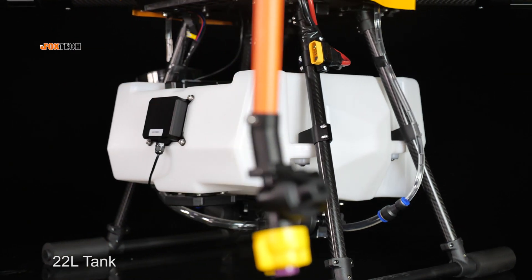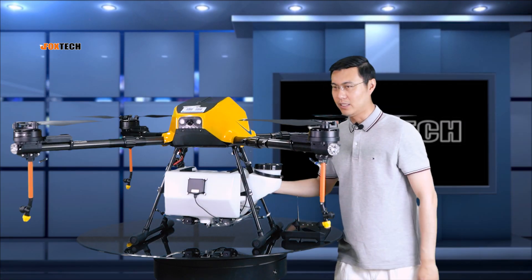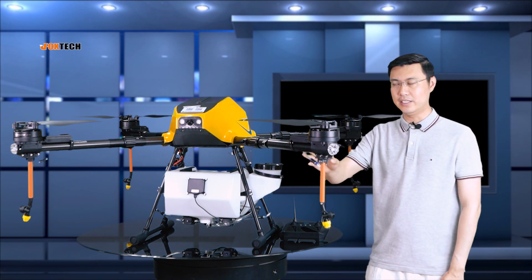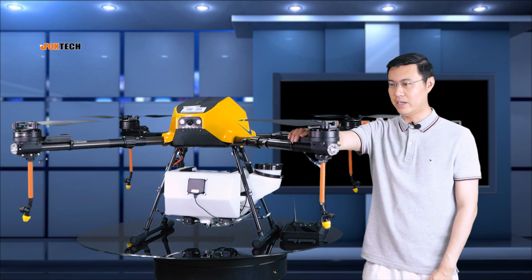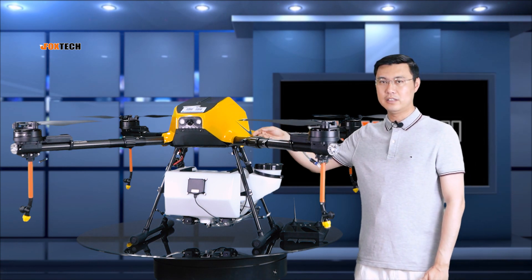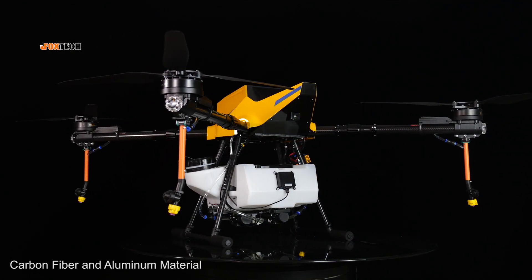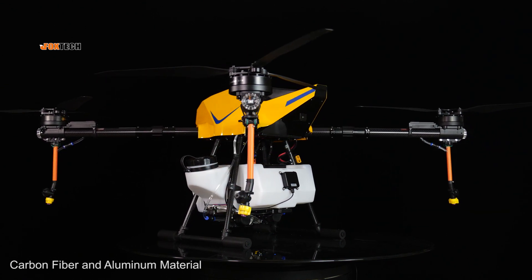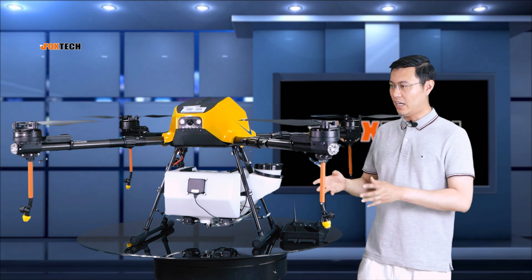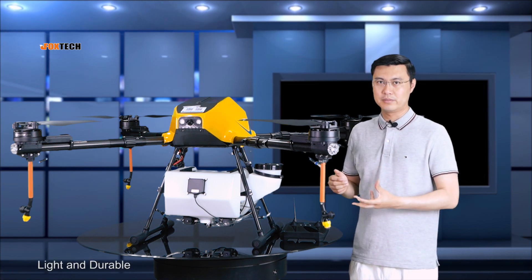It's using a 22-liter tank, which is really big and really nice. The total build quality is very detailed and smooth. This whole drone is made of beautiful carbon fiber — you can see the carbon fiber tubes, fine-made aluminum, and composite materials. The use of these high-grade materials makes this drone really light and durable.